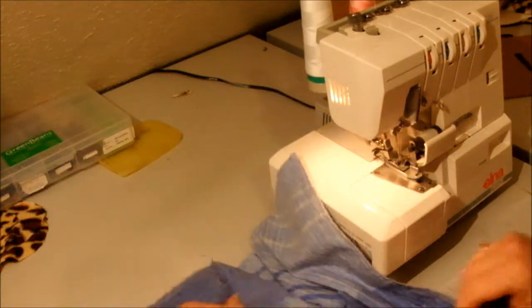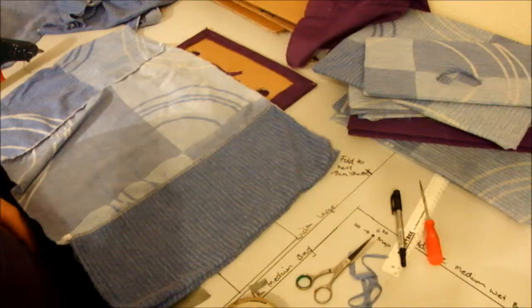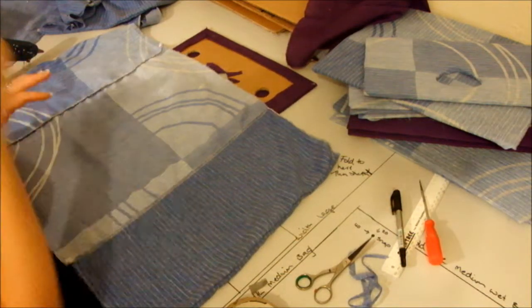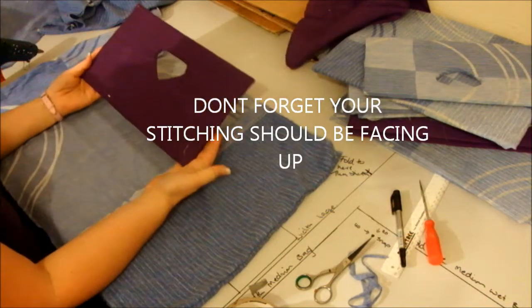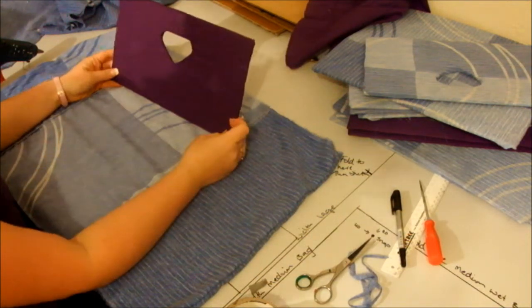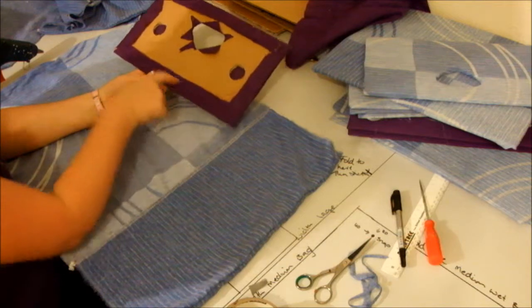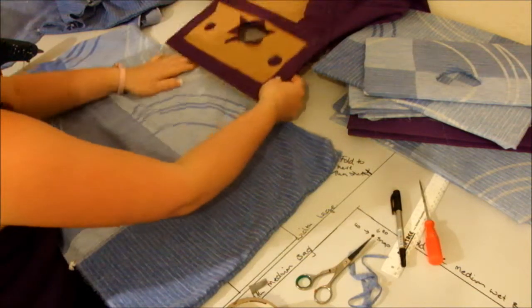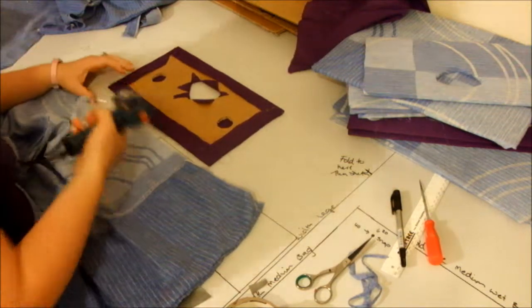That is your two pieces put together with your two pockets. Now I'm going to show you how to attach your fronts to this middle piece. You've finished sewing, you've got your fabric with stitching facing up, and you've got your front panel. This is the way the handle wants to sit, so flip it over this way — this is the bottom — and you want to glue that bottom to the bottom piece of the fabric.